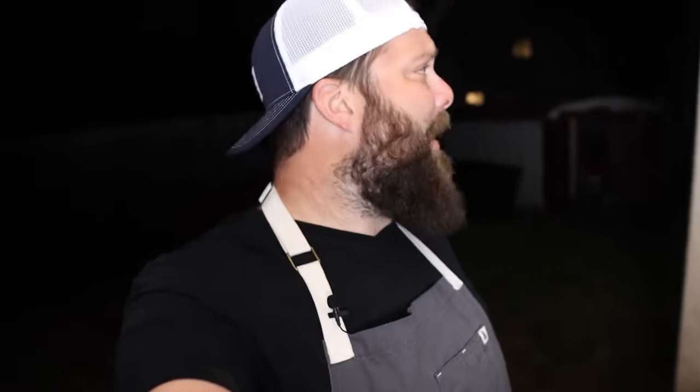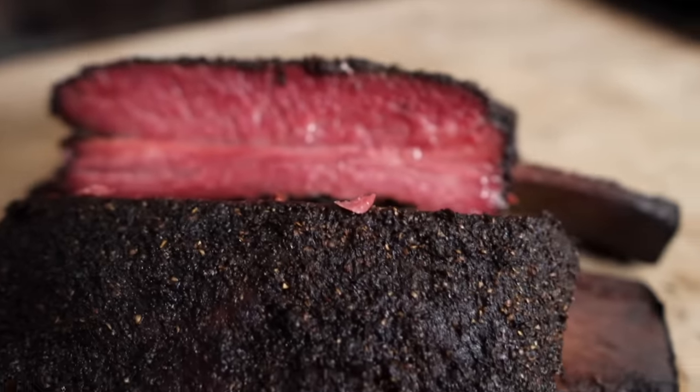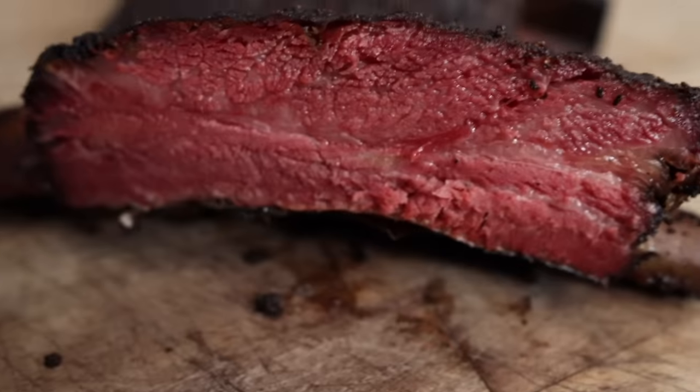What's going on everybody? Welcome back to Chud's Barbecue everybody. My name is Bradley Robinson and today I'm going to show you how I made these beautiful, delicious, smoky, cured, barky, delicious pastrami beef ribs. Coming up.